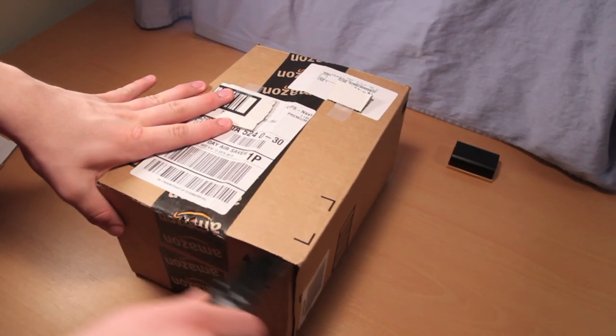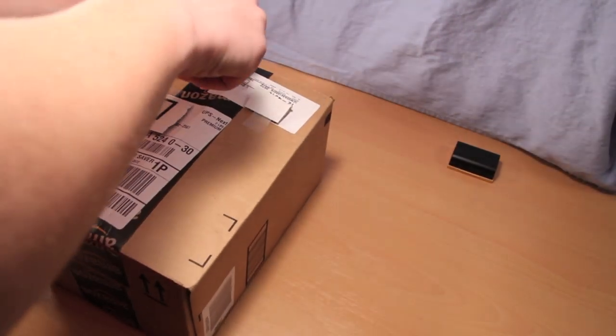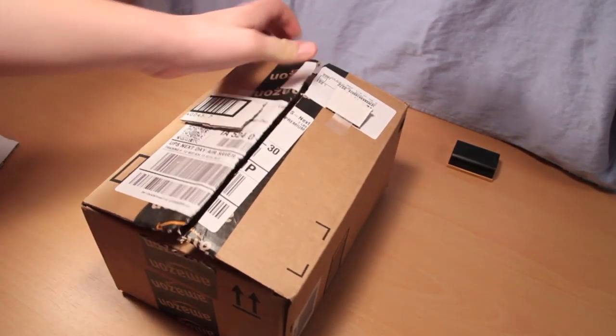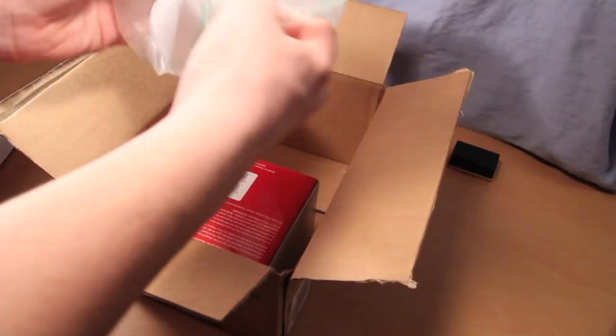Hey guys, welcome to my review and unboxing of the Canon BG-E9 battery grip. I just got this in the mail from Amazon today for my Canon EOS 60D. I got it for about $140, which is considerably cheaper than if you were to buy this directly through Canon.